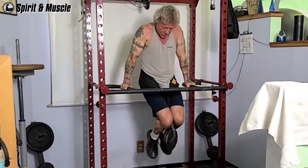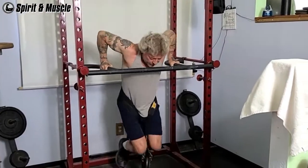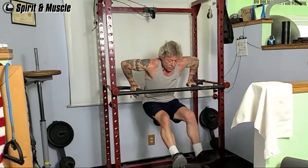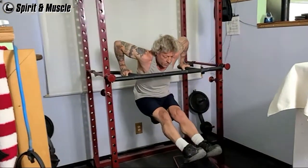But let's back up a little. My first set was a warm-up set of 12 assisted bodyweight dips using a bench for assistance.